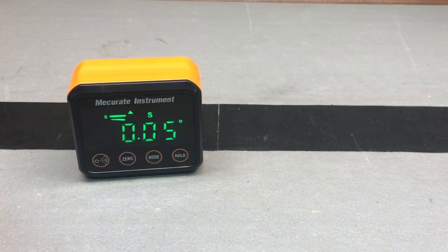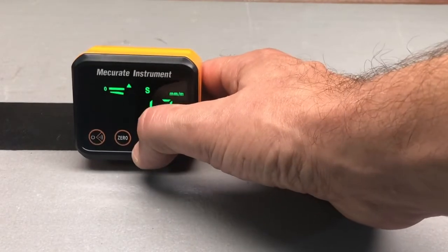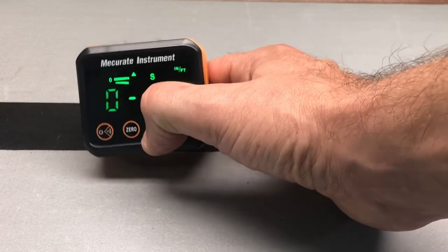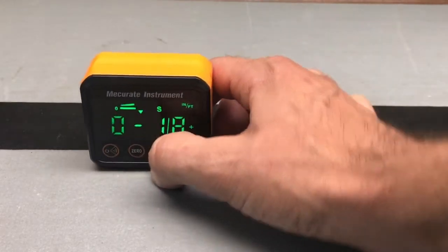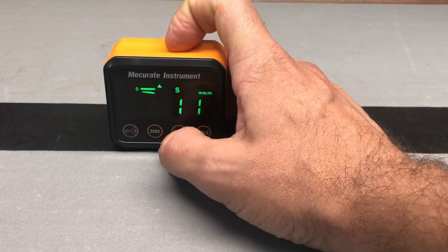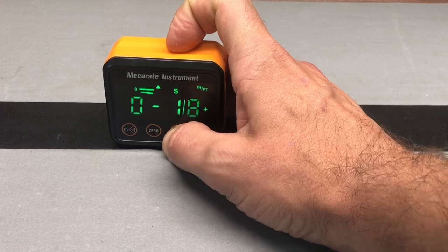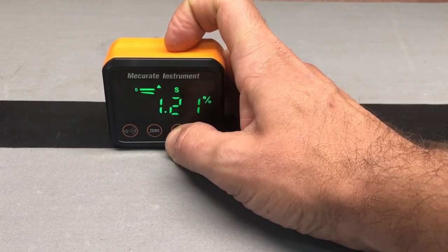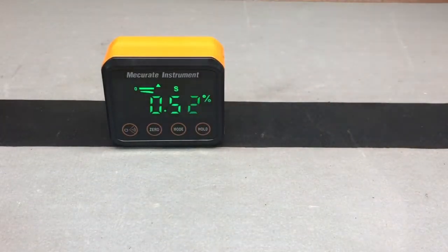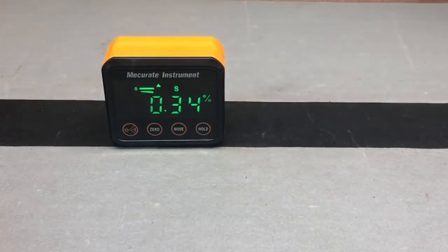There are several different features — you can hold it. You can take the mode button and cycle through to get your different measurements, whether that means different slopes, different percentages, meters, inches, and feet. So that's what we have here from Mecurit Instruments — their digital angle gauge and protractor. If you're in the market, check this one out.